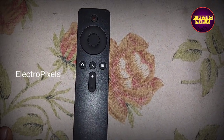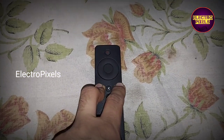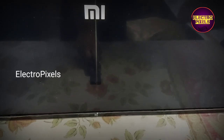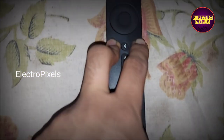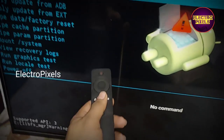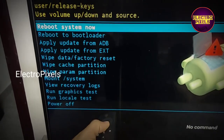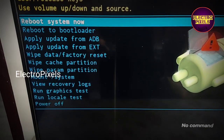On this particular model, you need to hold the Home button and the Settings button with the Back button in between — the second method is the one that works here. When the TV is turned on, press and hold these buttons for 10 seconds and the TV will enter into the factory mode.